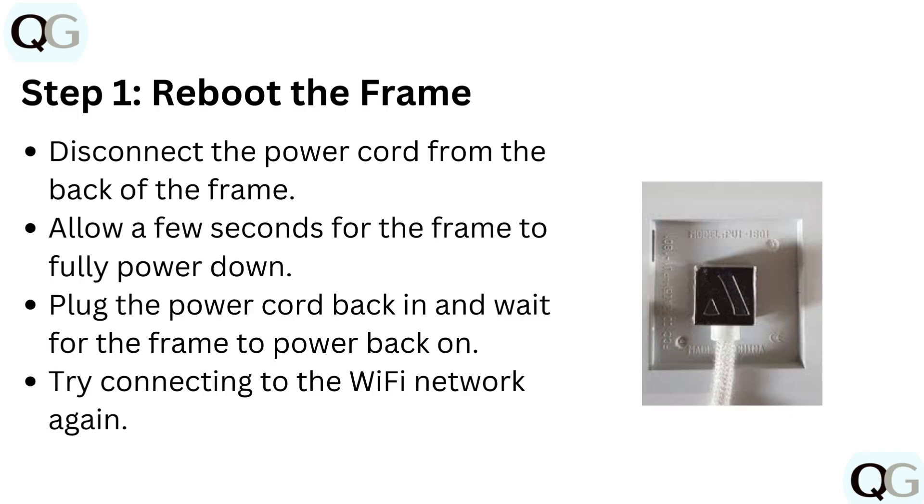Step 1: Reboot the frame. Disconnect the power cord from the back of the frame. Allow a few seconds for the frame to fully power down. Plug the power cord back in and wait for the frame to power back on. Try connecting to the Wi-Fi network again.